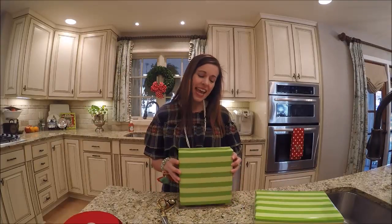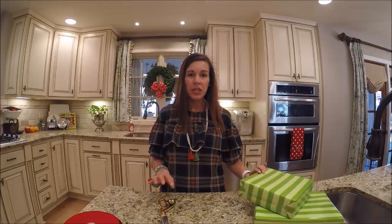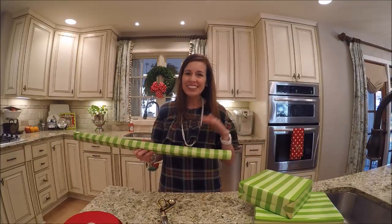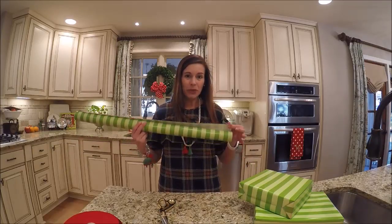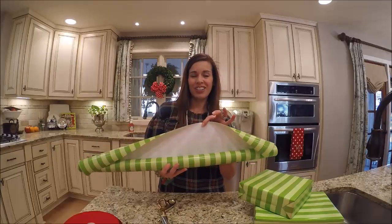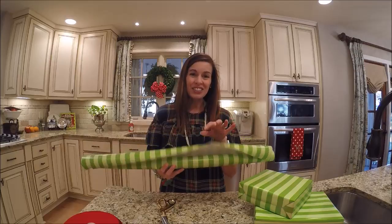First things first, you have to start with your wrapped gift. I don't really have any tips on this other than to use a good quality wrapping paper — I think that makes all the difference. I love the wrapping paper at Hobby Lobby. It is on 50% off sale pretty much from Halloween straight through New Year's, it's a nice thick quality with great patterns that often color coordinate together, and on the underside it has a great cutting grid.